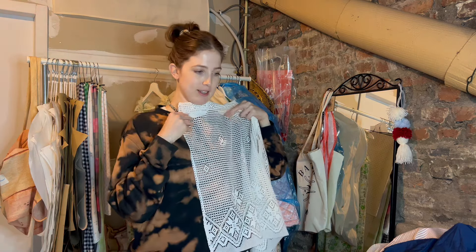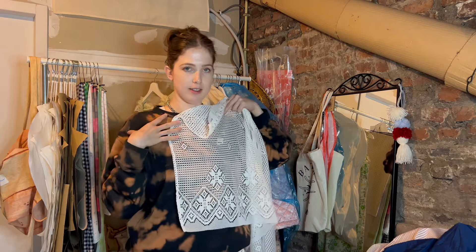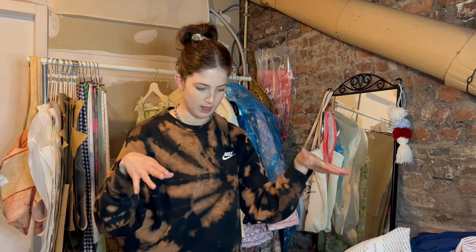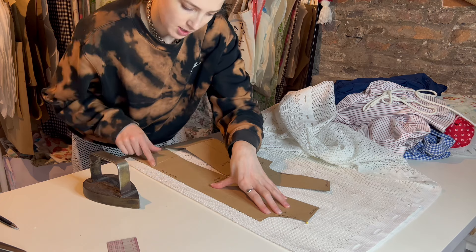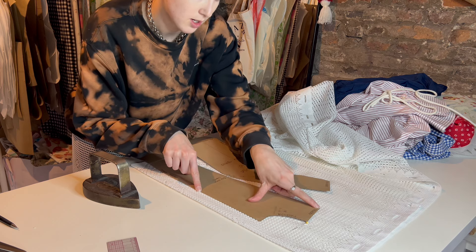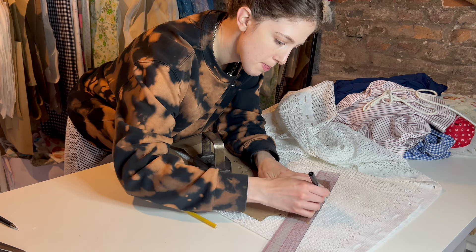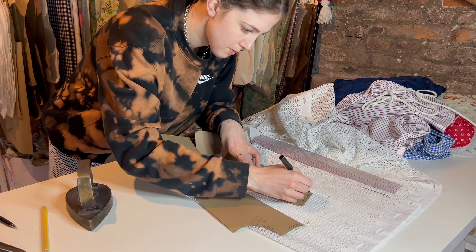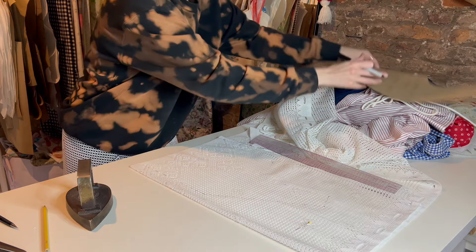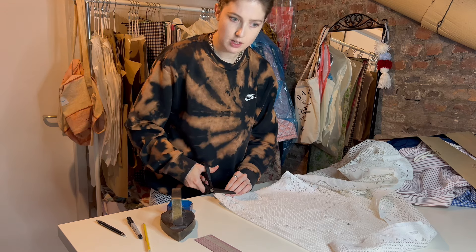On to the next project — I'm thinking to make a top. I wasn't planning this initially, but it could be a nice little set to throw over a bathing suit. I burn easily so I need cover-ups — not that this will do much. Usually I always make a proper pattern, but today I've decided to just roll with it. For the skirt and this top I'm just going with the flow. Okay — bust point up to here, let's say an inch and a half, then it comes around here and down.